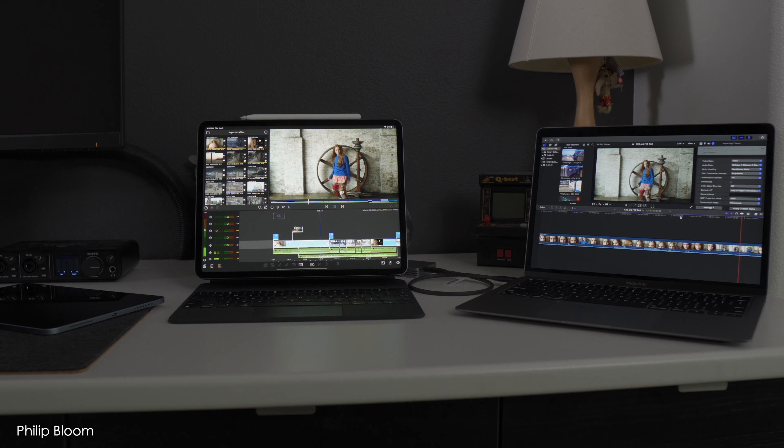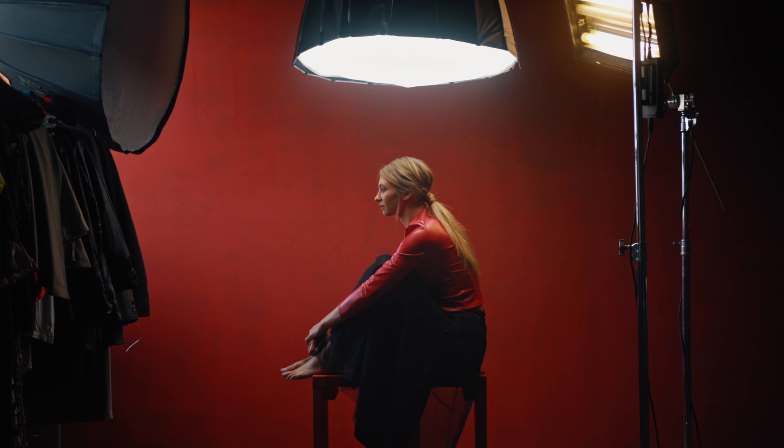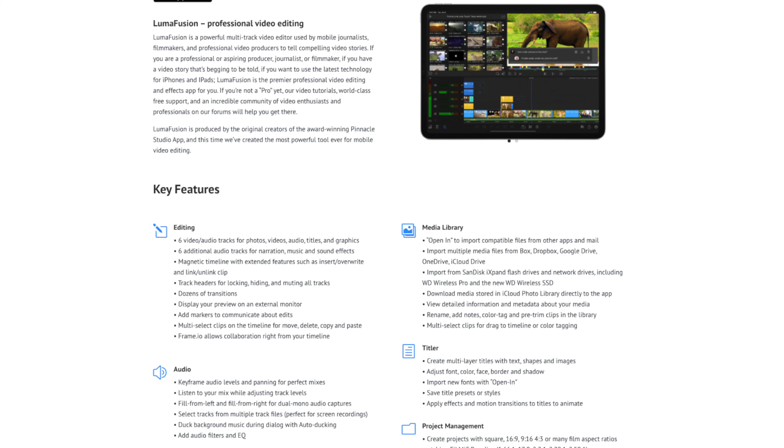If you already have LumaFusion or you're interested in it as an editor, I actually believe it is well worth the $30 investment. You can certainly have it accompany you out in the field when you're on a shoot, to look at that client footage in the timeline on the iPad. It doesn't have to be client footage — it can be your own footage, something personal, and you just like the form factor. LumaFusion is a very capable suite and many creators use it from start to finish, so you could start and finish your project without this workaround.